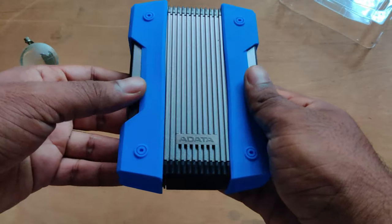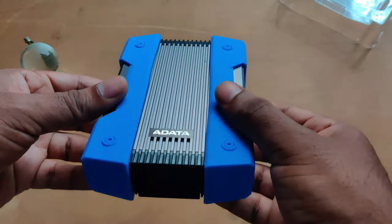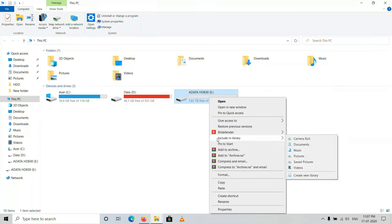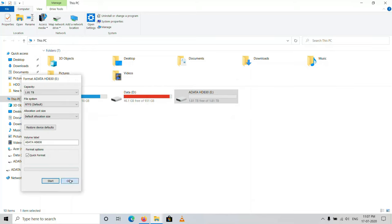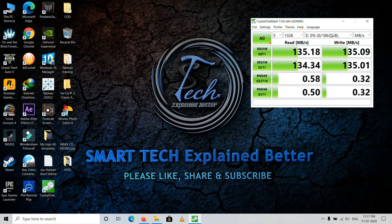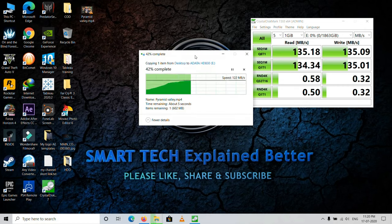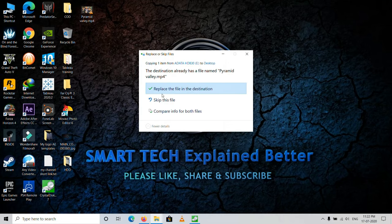Let us connect this hard disk to the computer and see the transfer speeds. When connected, this external storage shows 1.81 terabytes of free space. Make sure to format the external hard disk to NTFS because initially it is in FAT32, and if you don't format it, you won't be able to transfer files larger than 4GB. After running a benchmark test with CrystalDiskMark 7, the drive gave a read and write speed of 135 megabytes per second. Manually transferring a 1GB video file gave a top speed of 127 megabytes per second, taking just 5 seconds. Copying the same file back to the computer returned an average speed of 110 megabytes per second.